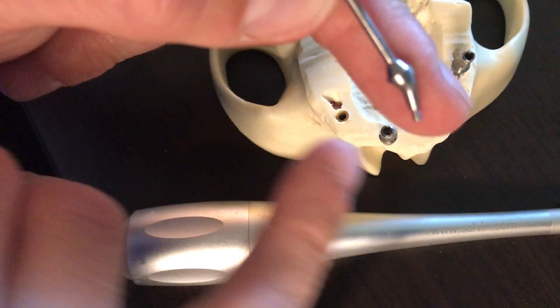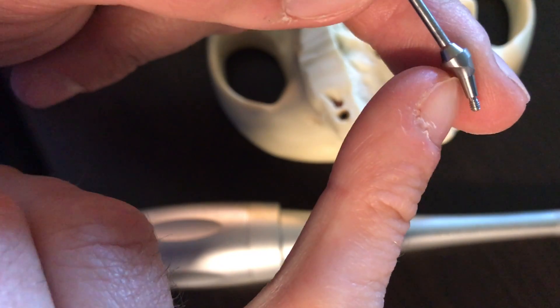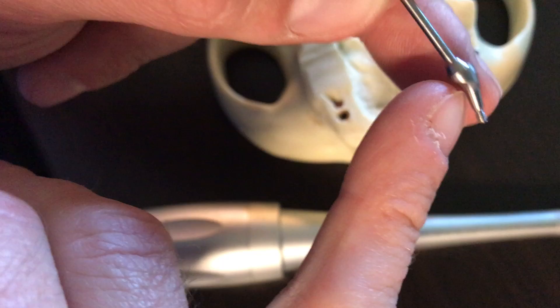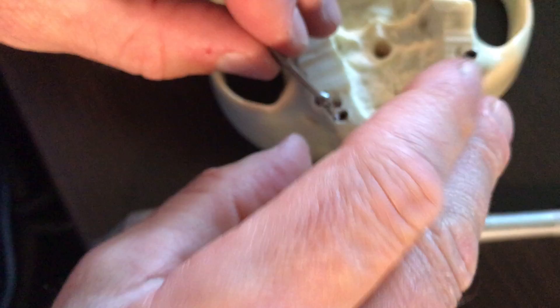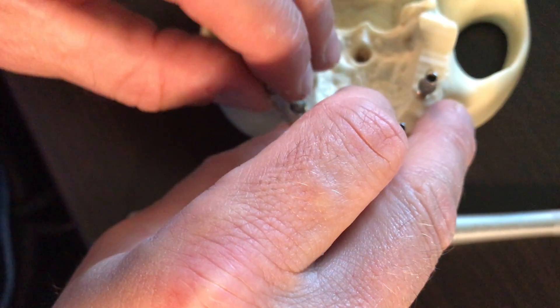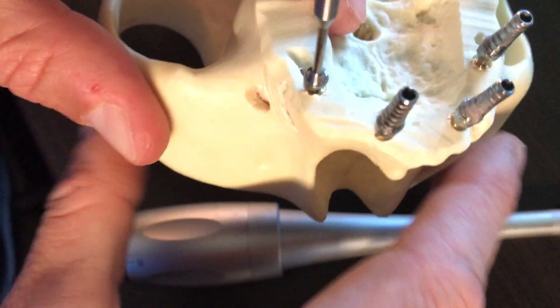So we're back. It's a 30-degree, non-engaging — there's no hex down here — angled multi-unit abutment. So you can see our delivery arm, and actually inserting this, we now have a lot of freedom.